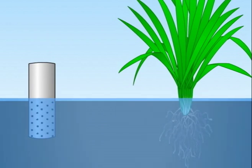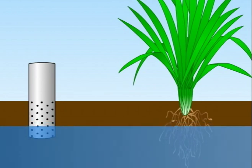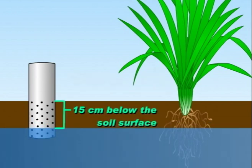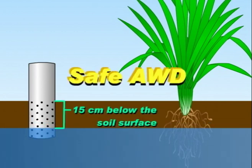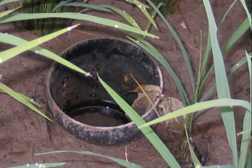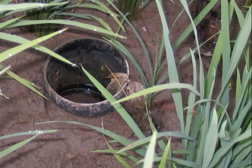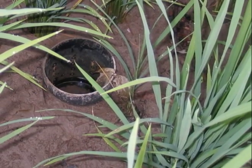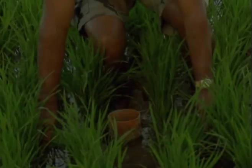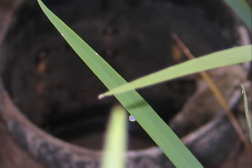Allowing the water in the field to drop to 15 cm below the soil surface before irrigating again is called Safe AWD. The 15 cm limit will not cause any yield decline, since the roots of the rice plants will be able to take up water from the saturated soil and the perched water level in the surface. The field water tube helps farmers see this hidden source of water.